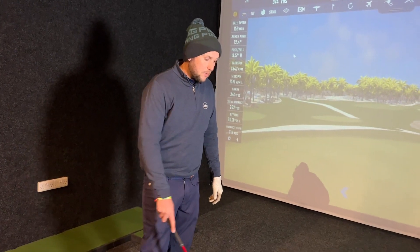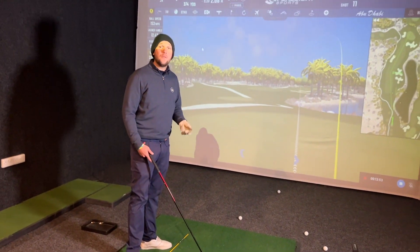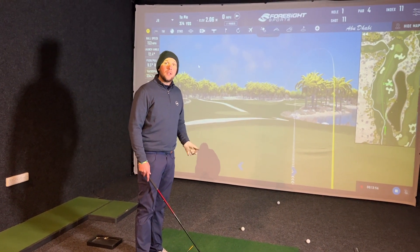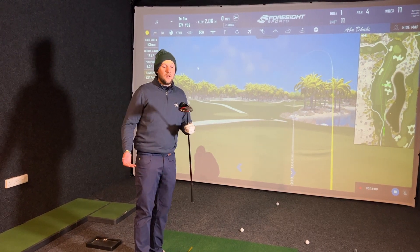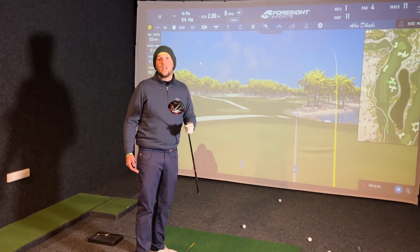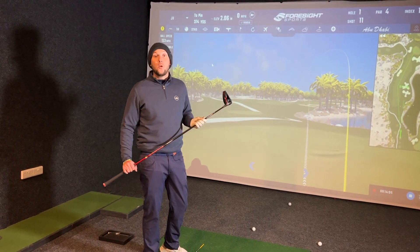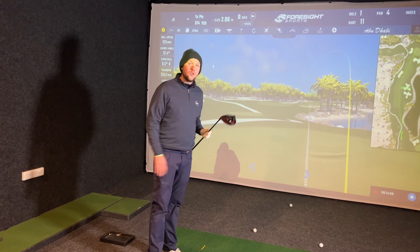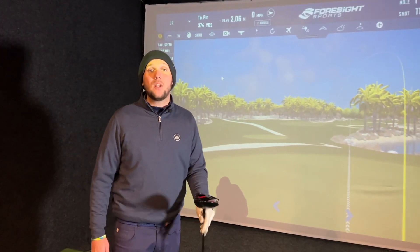These basic tips on setup and what you can do at the driving range are going to help you be more confident, get rid of that slice, and going into next season, we don't just have to buy a new driver with a different weight system and hope that's going to turn a massive slice into a perfect draw. Hopefully that's going to help you get good at golf, and we will see you again tomorrow.